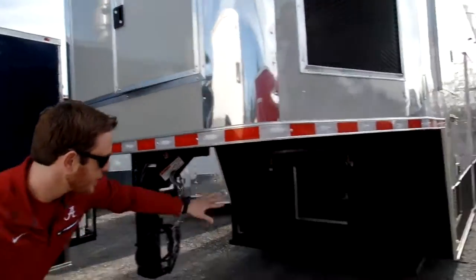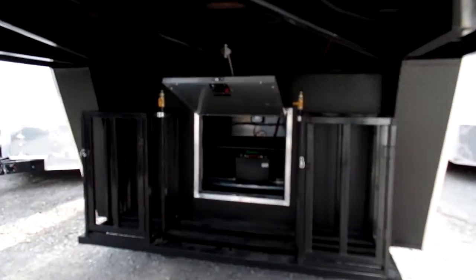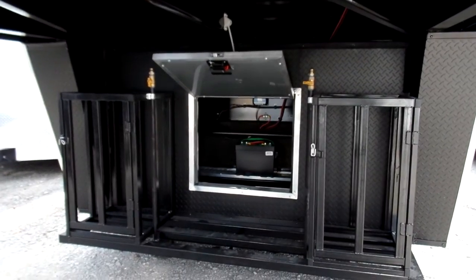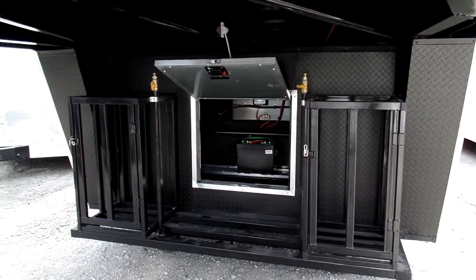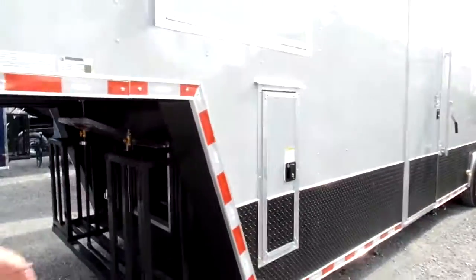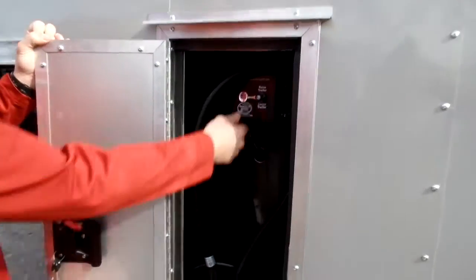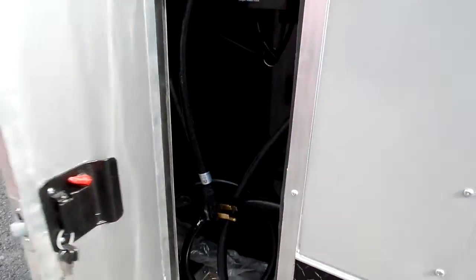Underneath here, as I mentioned, you've got your propane cages. You've got the access panel or the access door for your landing gear. Everything's hooked up to that 12-volt battery there. Also with the riser, right here, you've got your access door for your control — raising and lowering your Gooseneck.